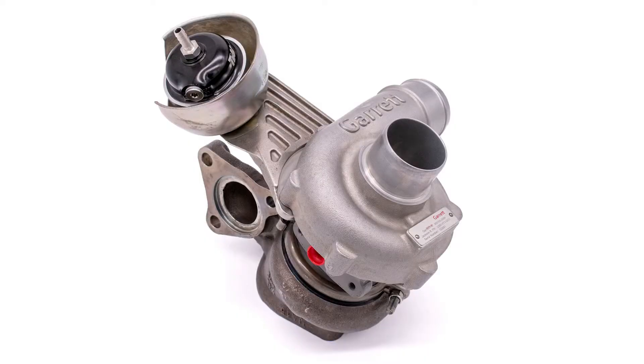It goes beyond K&Ms because we also service turbochargers and build custom turbochargers for the Honda Talon application as well as the Polaris applications. So regardless of which side-by-side you pick to be your favorite thing for the woods or the beach or the dunes this summer, we can help you make some more power — so give us a call.